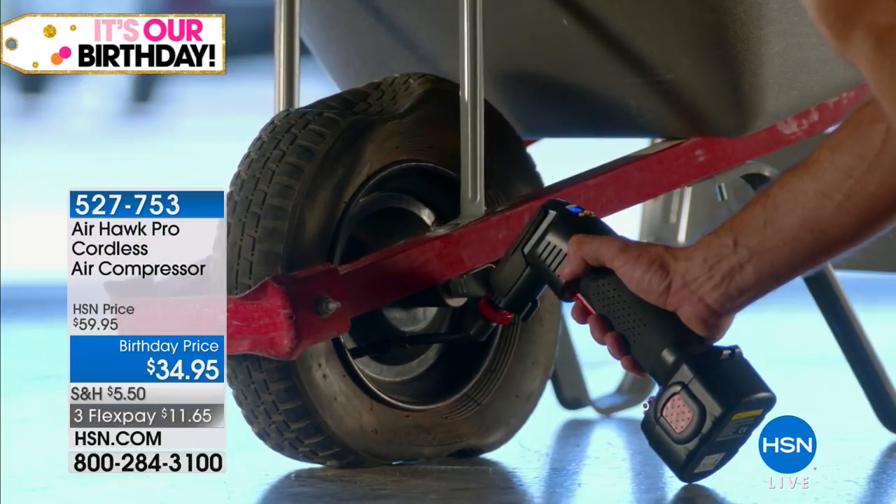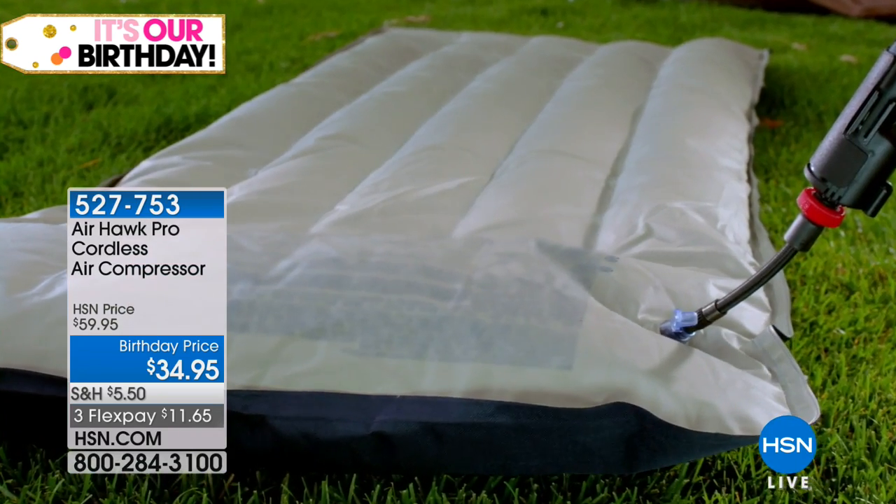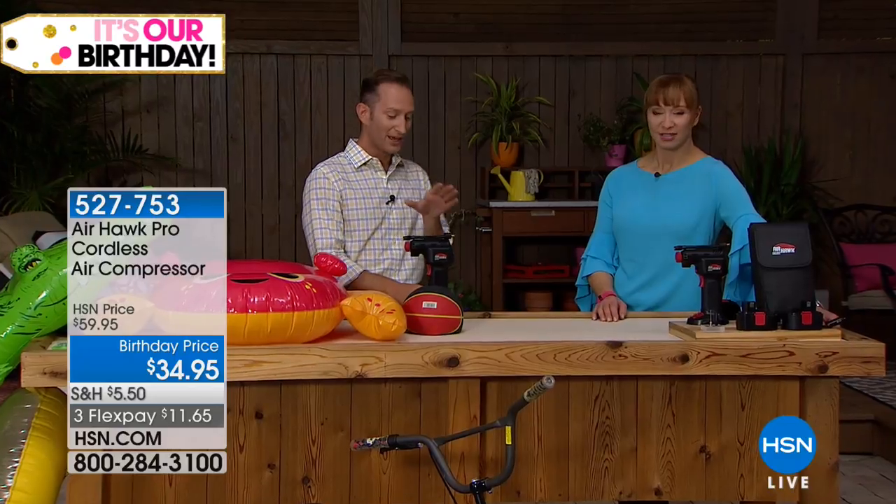It's summertime. We're going to the lake, we're taking the boats. The biggest thing is we go and we pull the boat out on the trailer — what's the first thing we do? We're checking the air on our tires on the boat trailer. And are you going to be able to move a boat trailer that has a flat tire? Not going to happen.